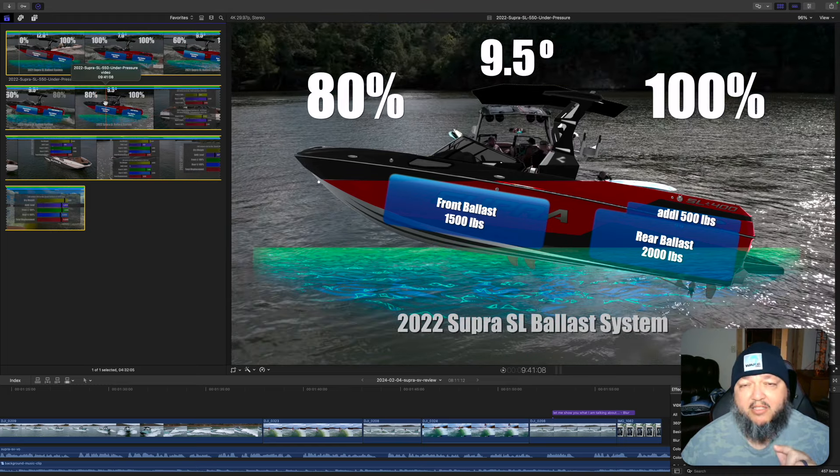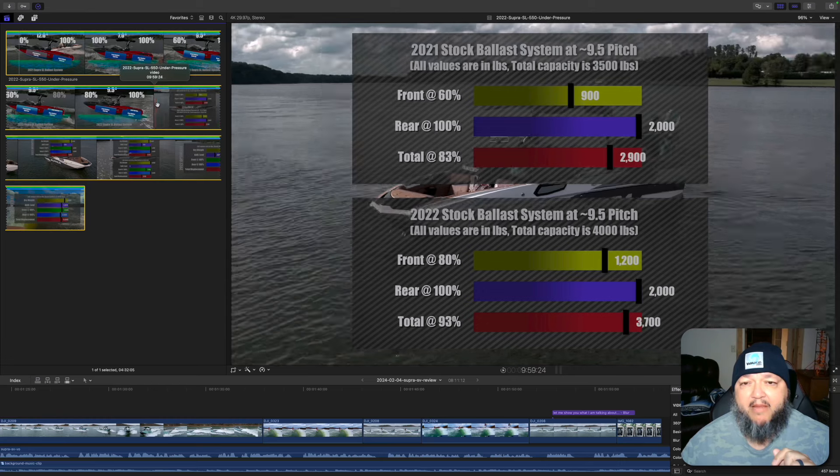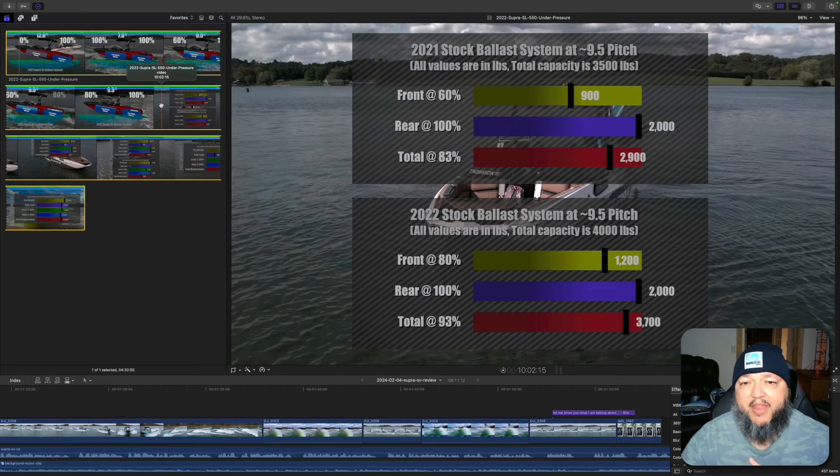Remember, the Super SL is 22.5 — almost 23 feet long. With these graphs, you can see that the 2021 stock ballast system at 9.5 degrees of pitch with 3,500 pounds of ballast, you're only using about 2,900 pounds of that ballast, not the full amount. With the 2022 system, you're using 3,700 pounds of ballast — 3,500 vs 4,000 pounds on the 2022. Also, where they added that extra weight, you have a more optimized setup, so you can use more of your ballast to achieve your best wave.